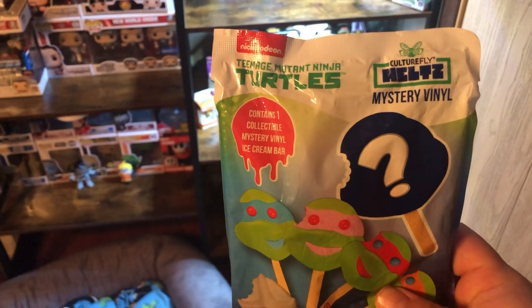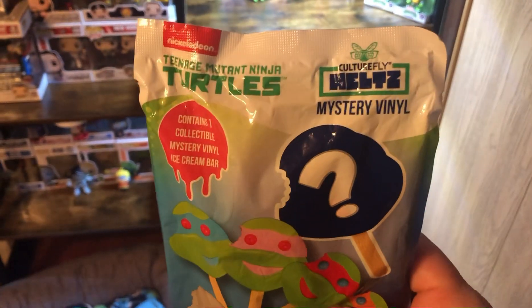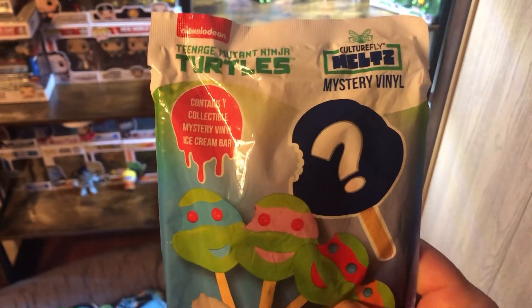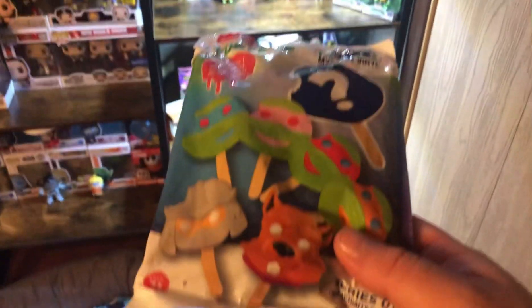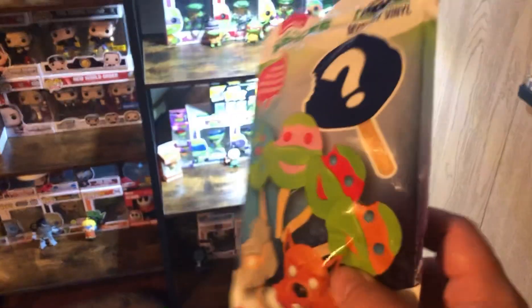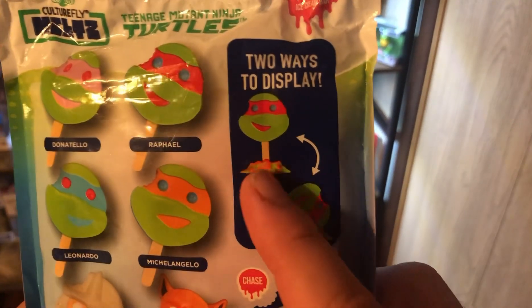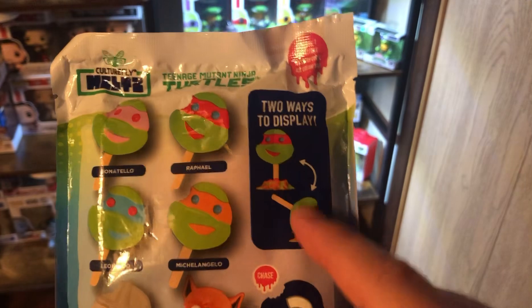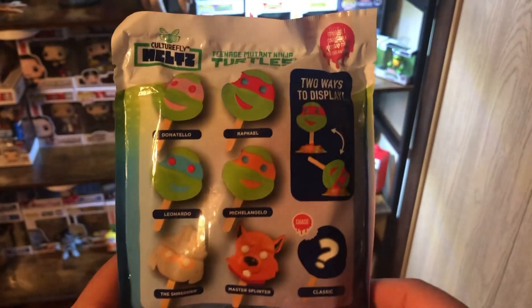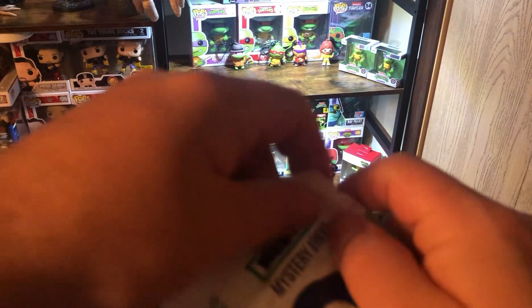These are the Nickelodeon Teenage Mutant Ninja Turtles Culturefly Meltz, the Mystery Vinyls. These are the ice creams — the ice creams on a stick that are melted. They come with a little piece of melted Ninja Turtle ice cream that they stick on. You can display them in a couple different ways. Let's open these and see what we get today.